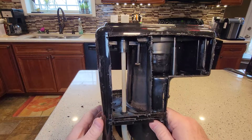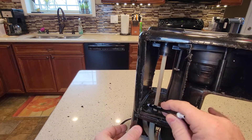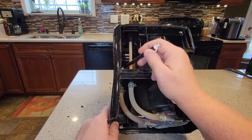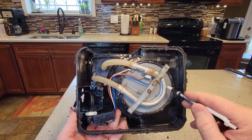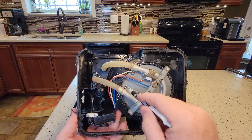Let's look over here. Right there is where the water goes down. The water inside this reservoir goes into that little hole, which feeds into that tube, and it gets heated in this horseshoe. This is the heating element that we talk about descaling inside this coffee maker.